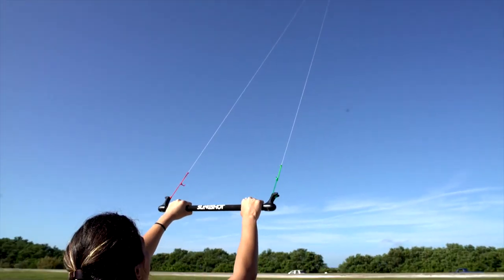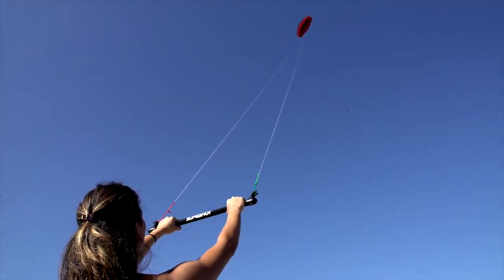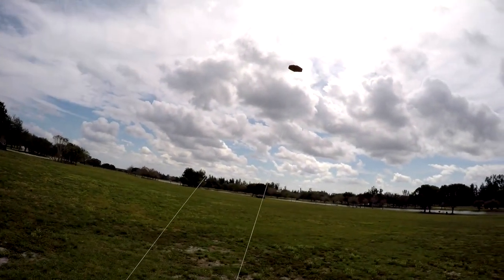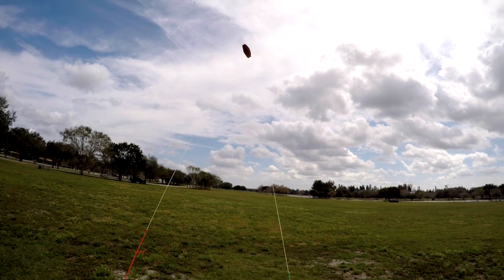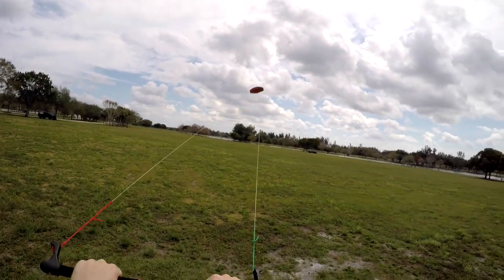Once you can safely fly the kite and keep it in the neutral position, start making some figure eights. To steer, simply pull the side of the bar that you want the kite to turn. As you pull, wait for the kite to make its move and then pull with an equal force on the opposite side of the bar to steer it back the direction from which it came.